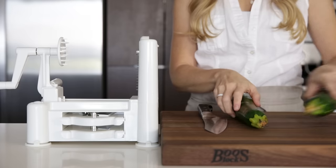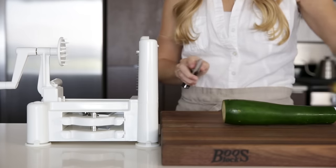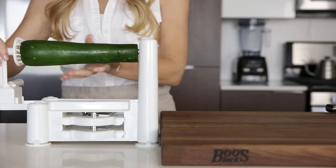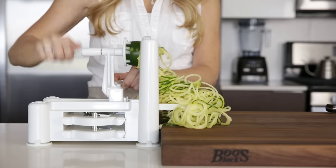Zucchini is the number one veggie I spiralize, so it only makes sense that we start with that today. To spiralize the zucchini, cut off the ends to create a flat surface, then place it on the spiralizer. I'm using my Paderno spiralizer to get these beautiful zucchini noodles.